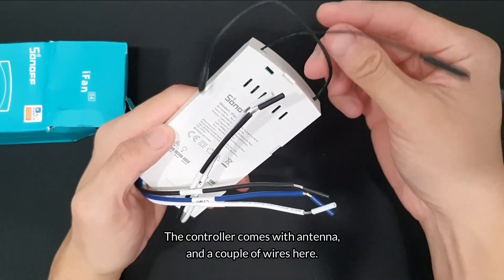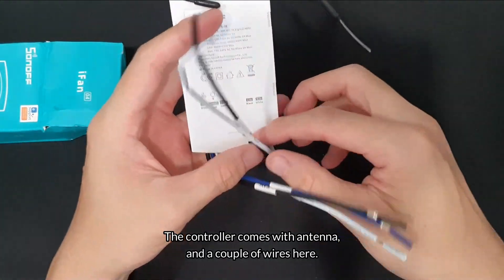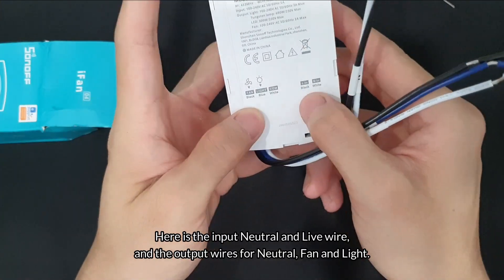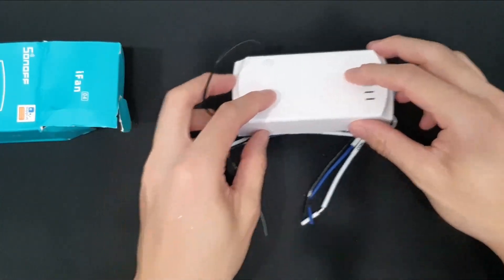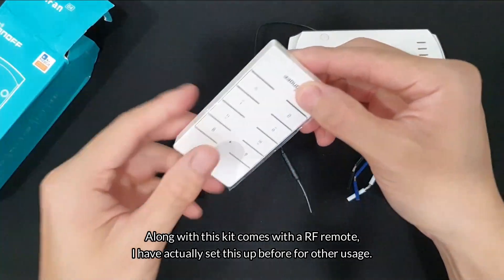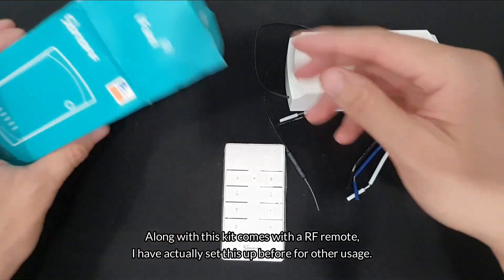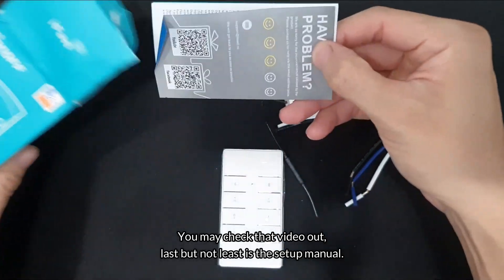The controller comes with an antenna and a couple of wires. Here is the input neutral and live wire, and the output wires for neutral, fan, and light. Along with this, the kit comes with an RF remote — I've actually set this up before for other usage, you may check that video out. And it's the setup manual.